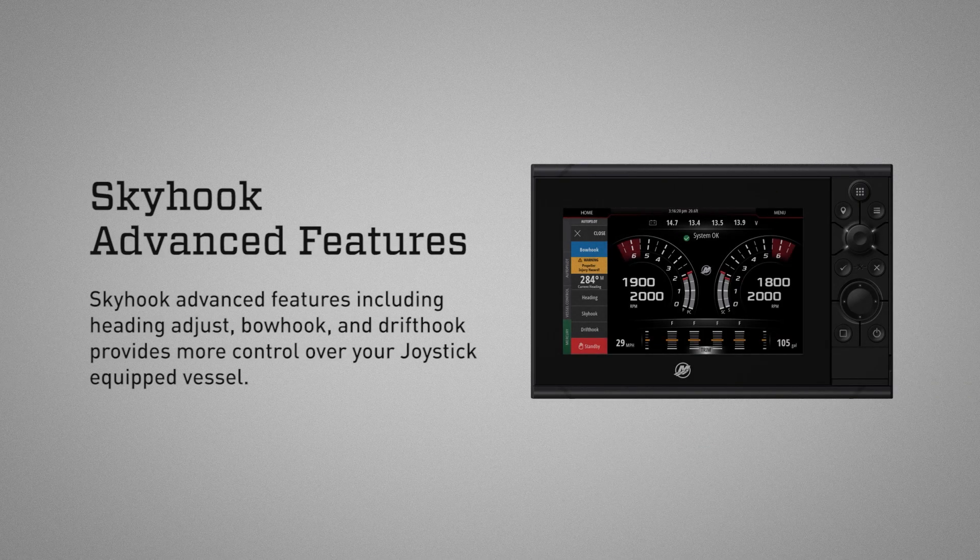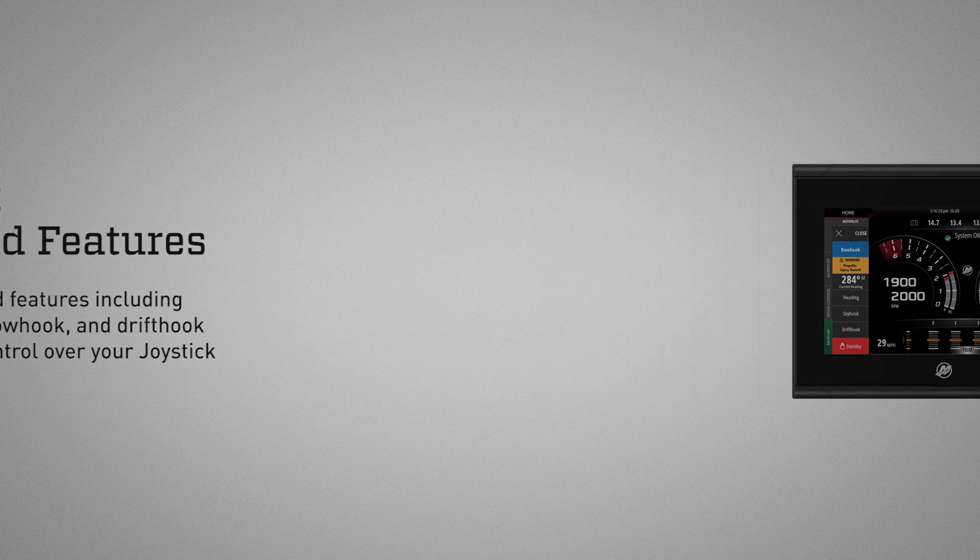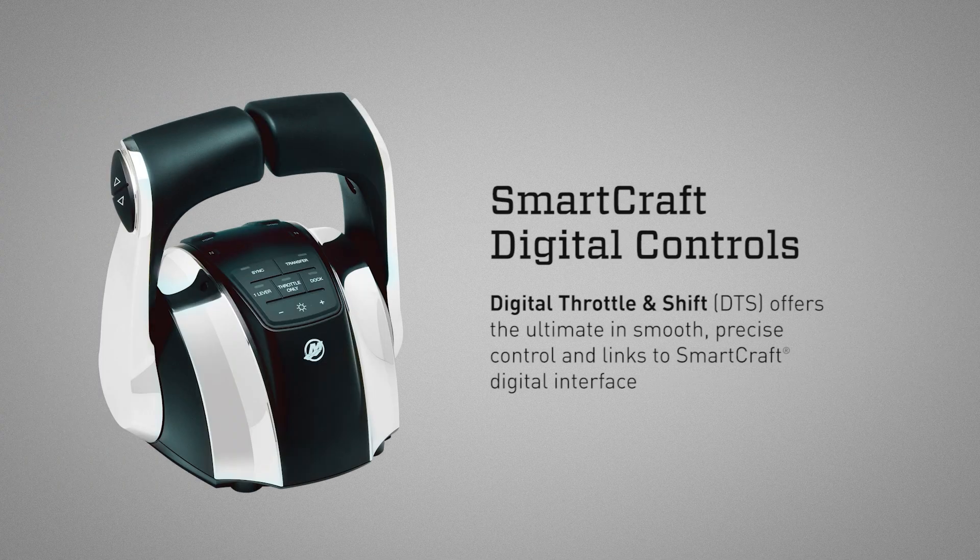Skyhook advanced features — including heading adjust, bow hook, and drift hook — provide more control over your joystick-equipped vessel. Digital Throttle and Shift offers the ultimate in smooth, precise control and links to the Smartcraft digital interface.